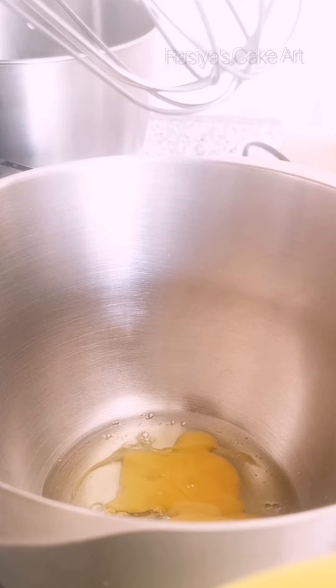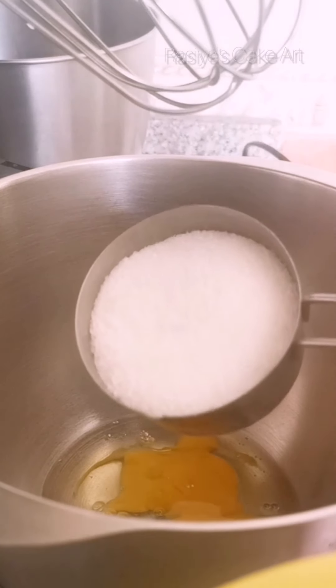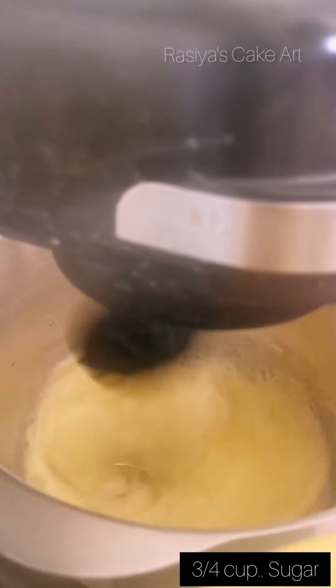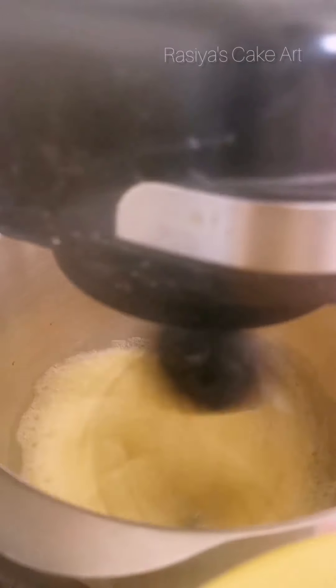Now I am adding sugar — put 1 cup of sugar into the batter with the eggs.